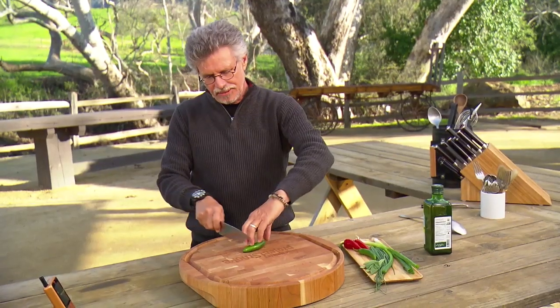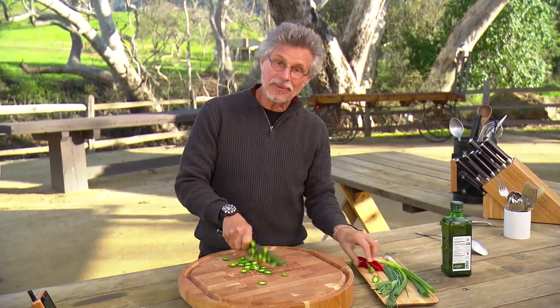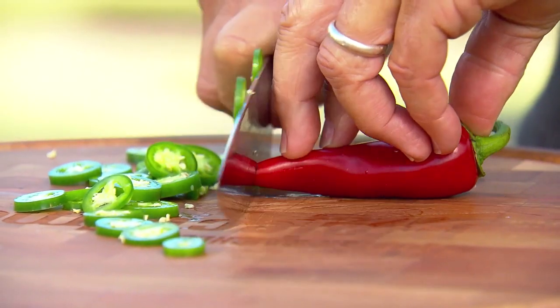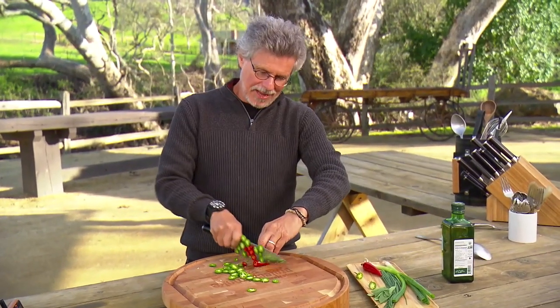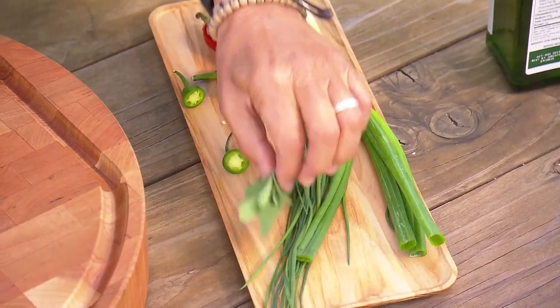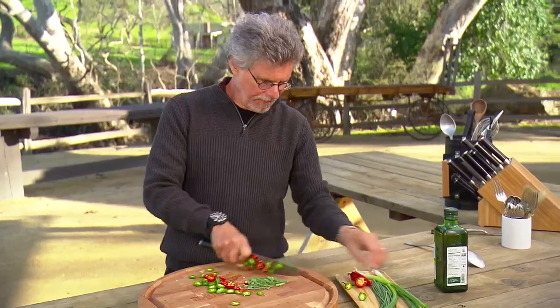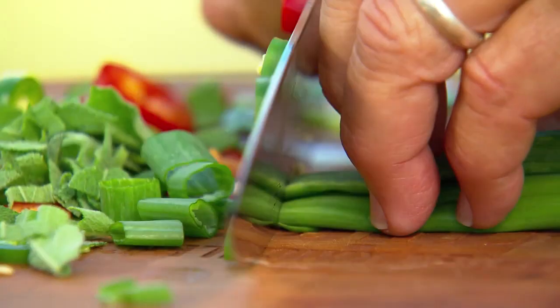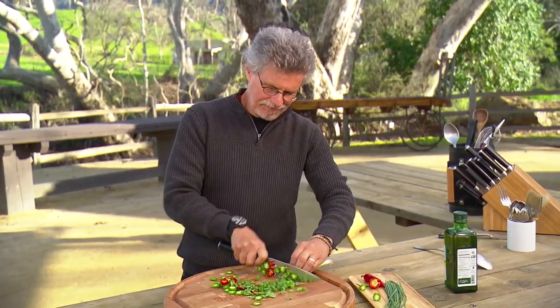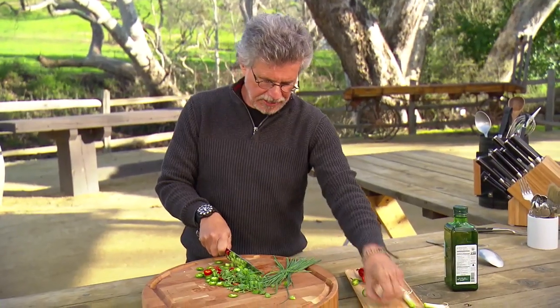We'll start by thinly slicing a jalapeño chili. We also have a red jalapeño chili, which will give great color. Then fresh sage leaves and fresh scallions, thinly sliced. Last of all, chopped fresh chives.